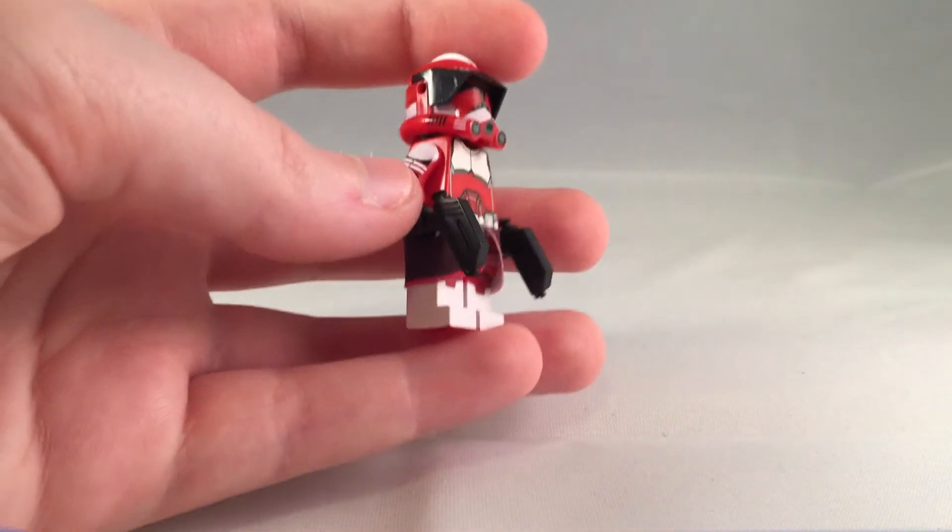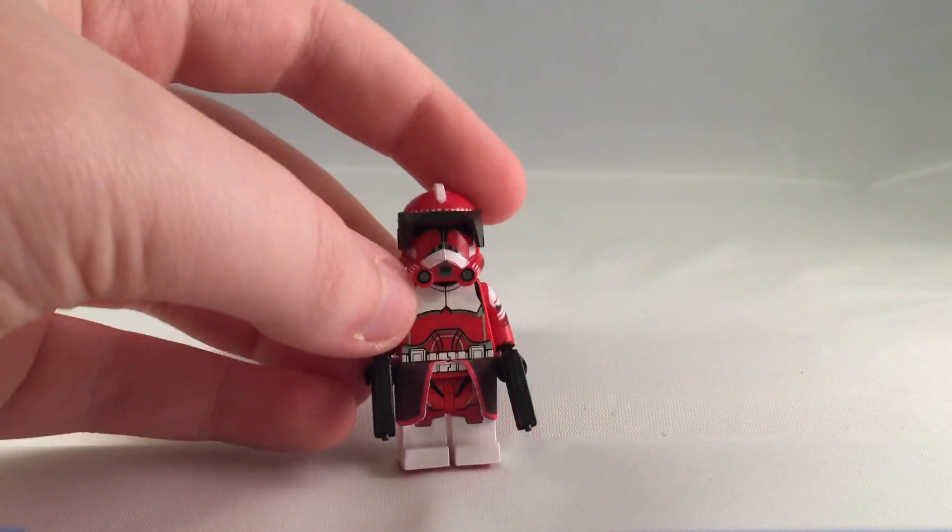He's got two pistols — just the normal standard pistols.